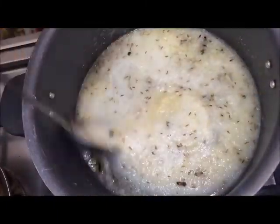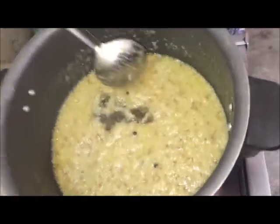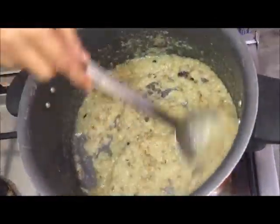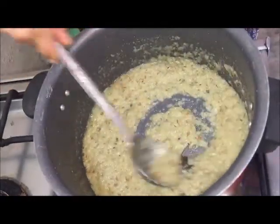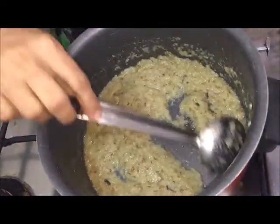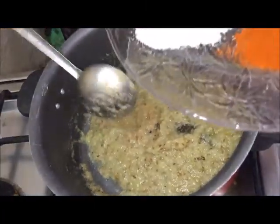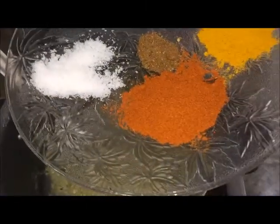Next, let's stir the stew. With the powder, we will pour in the salt, the butter, and the sauce. You will have this sauce with salt.